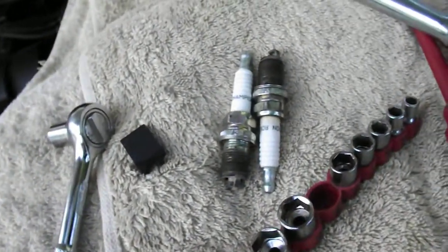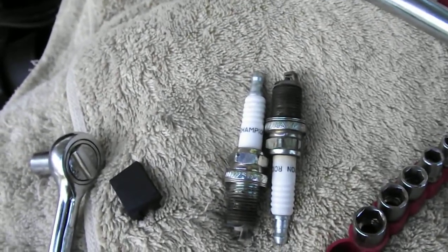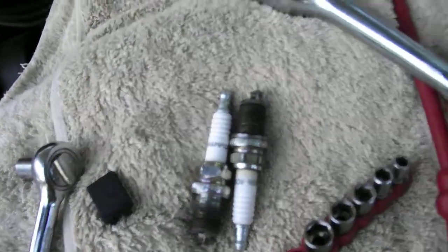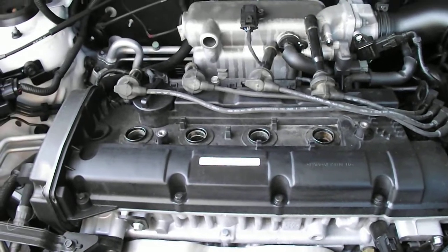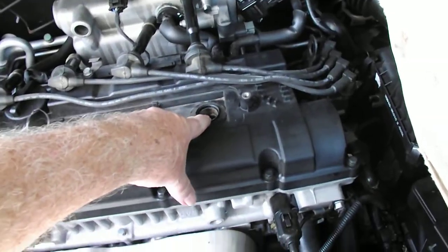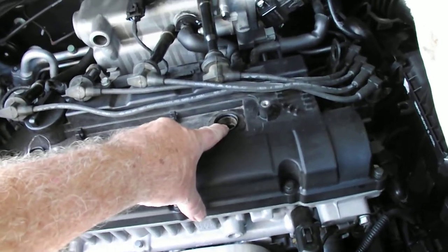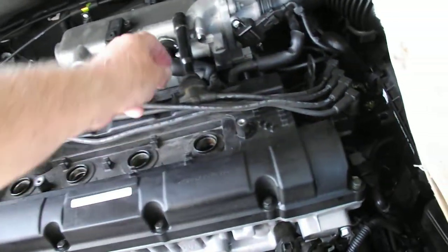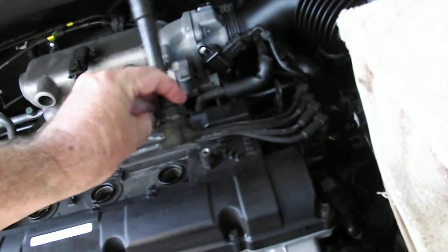As I said, these are the Champion plugs that were in there and the car is still going, so you can't complain. You don't have to worry about coil packs or anything like that with this one. The plug on the far right is probably the only one you have to gently ease out — the other three pop out quite easily.